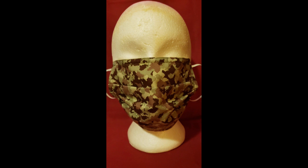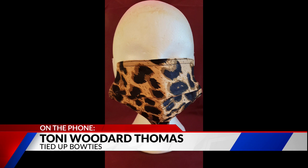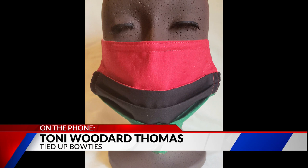Can you tell me how things have changed at Tied Up Bowties to keep staff and customers safe from COVID-19? My bow tie sales were on the trajectory to do very well this year, then everything stopped basically the first week in January. So I had to think of creative ways to keep my business going, so I'm offering masks so that we can be protected as well as beautiful.